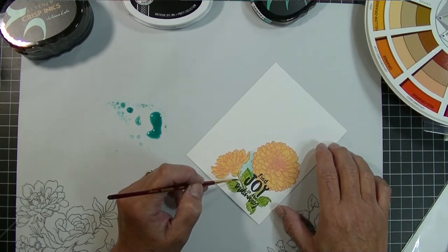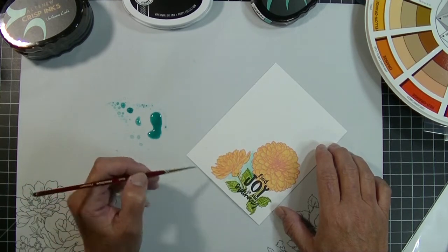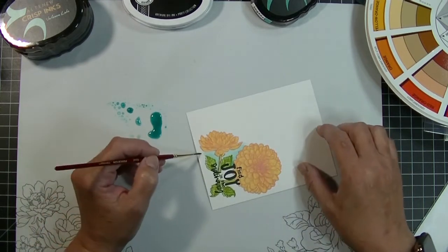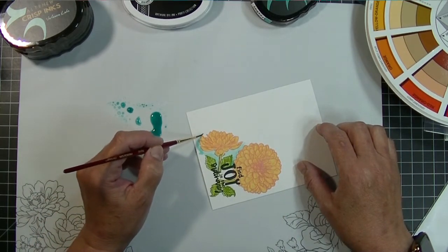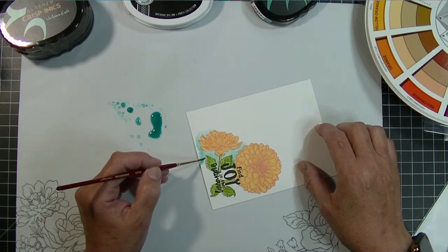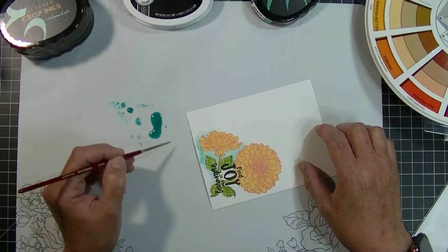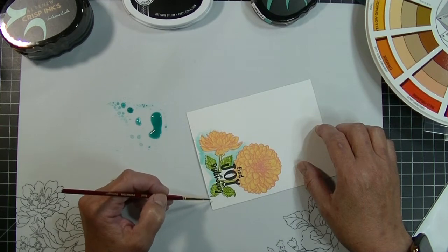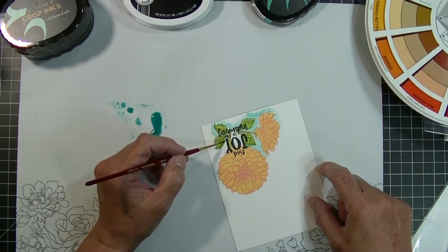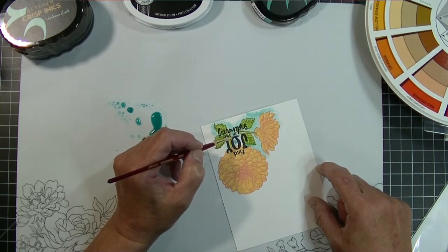I'm just going to paint this in and go all around the image using a pretty small paint brush — I think this is a size four round. The Dahlia has a lot of little nooks and crannies and I'm trying not to hit my image, but if I leave a little white space I'm okay with that. Remember those inks are dye inks, which means they're water-based and water soluble — like dissolves like. I don't want the watercolor wash to dissolve the stamping I just did, so I'm working carefully through all the little parts.